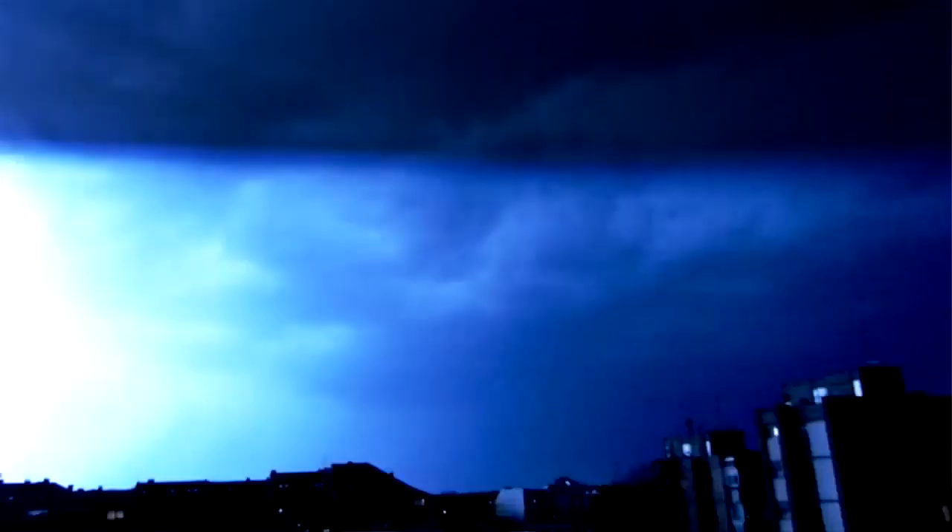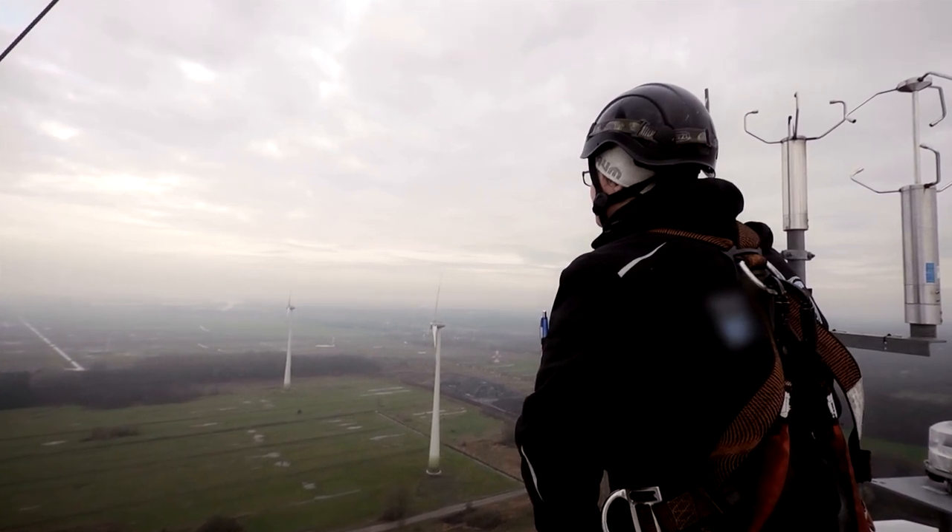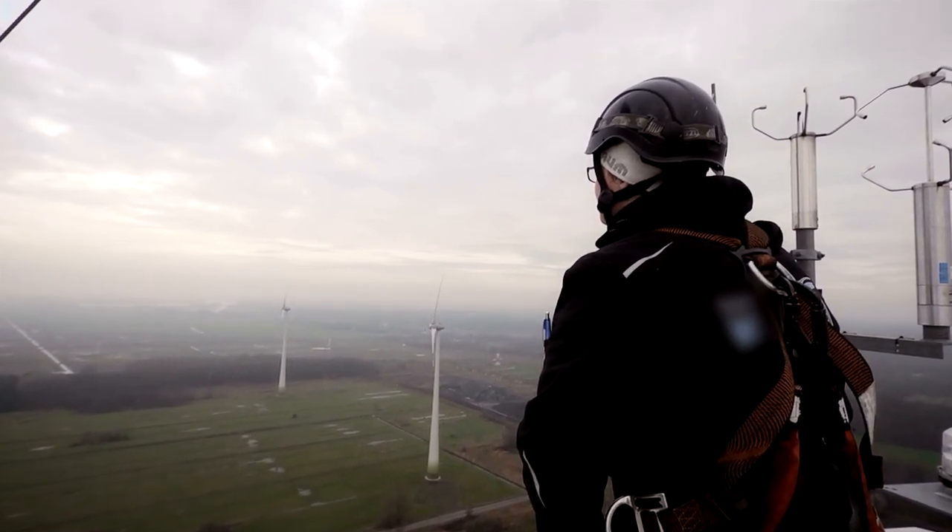Another point is a thunderstorm. If you have lightning strikes caught by the rotor blades, you have so much electricity in your turbine and it is really, really dangerous for you. So if you see a thunderstorm coming, if you see dark clouds, you have to leave the turbine immediately.